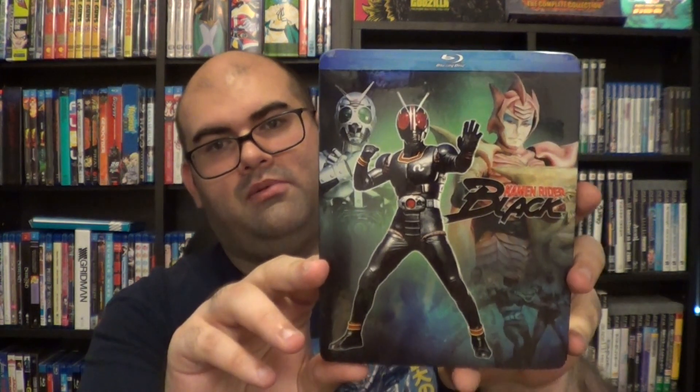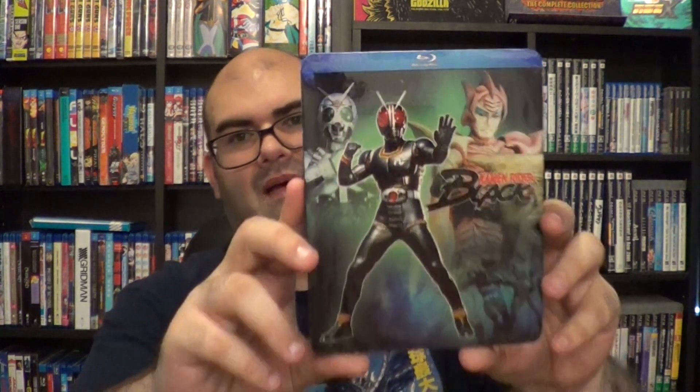The final Blu-ray for this video — this is a series that Disco Tech announced and I was so excited to get. I specifically waited to get it at MomoCon to grab it in person. We have the complete series of Kamen Rider Black. I have been dying to check this series out. Shaka Ono actually knows the actor who played Kamen Rider Black. The extras include a Recap Special, Photo Gallery, Cast and Crew Reunion, and a Historical Essay by Mike Dent. We have 51 episodes on five discs.